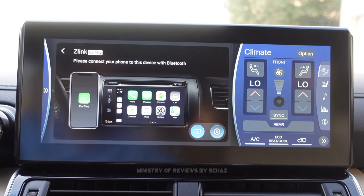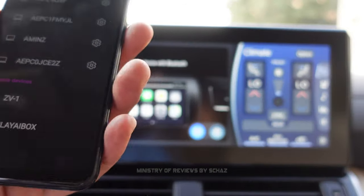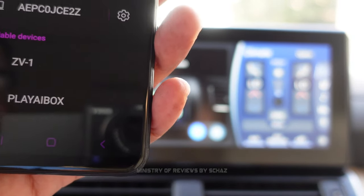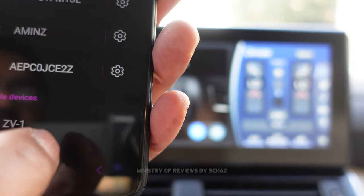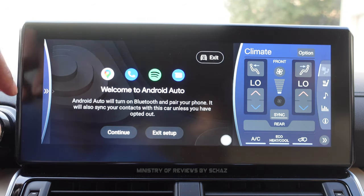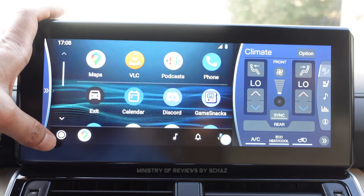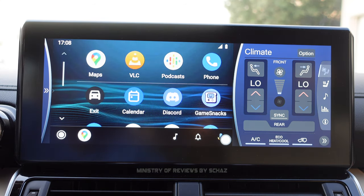If you want to connect Android Auto, you just need to follow the same steps. On your Android mobile, open Bluetooth and you should be able to see this new device as Play AI box. Click on this, pair it, and you should be able to see the Android Auto homepage on the screen. So there you go — this is Android Auto. Again, this is just a one-time setup. You need to connect this once with your mobile, and then every time you switch on the car, it takes you directly to the homepage of Android Auto.